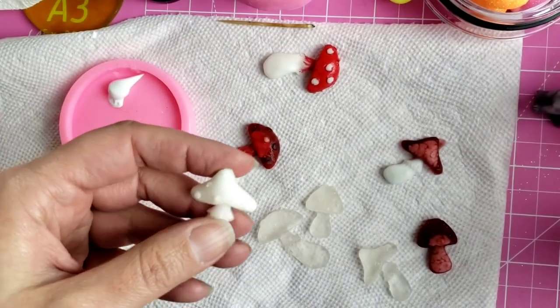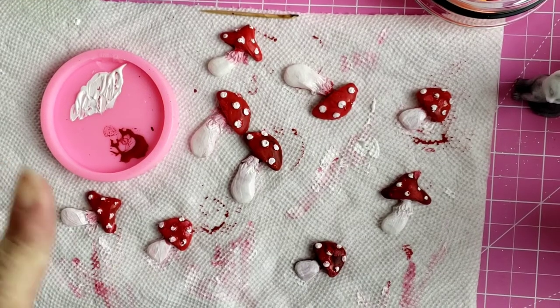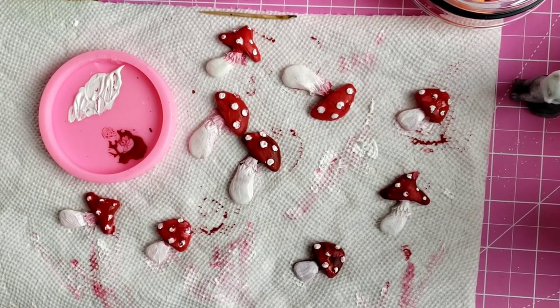I'm just going to finish painting these and I'll be back when they're all done. Here they are all painted, and I'm going to let these dry until tomorrow and I'll be back to finish the cup.